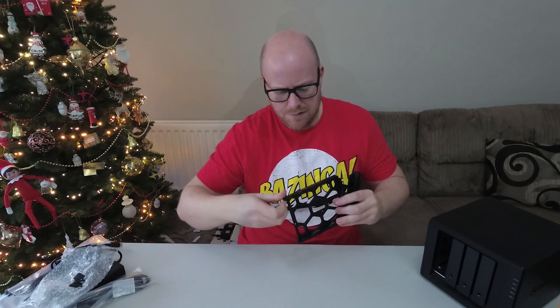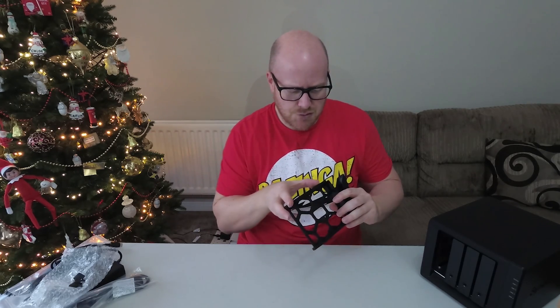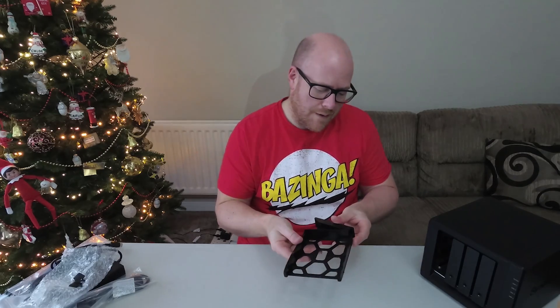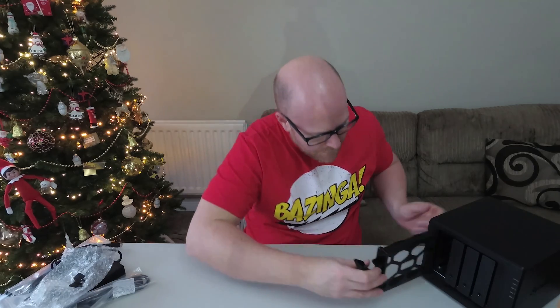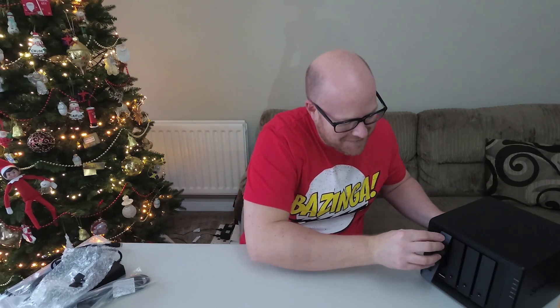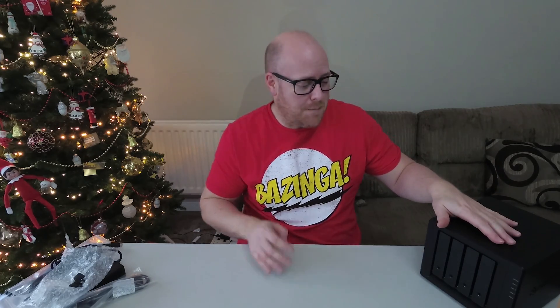These side plates say 'pull' and they do come off — that's where you attach the drives. Your drive goes in with the SATA connections and power connections going towards the back. Once in, we click the sides back on, slide the caddy in, and click it down — the drive is then in there. I just need to work out the exact process as I've never done this before.